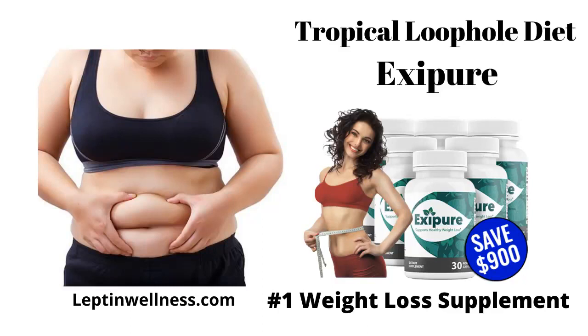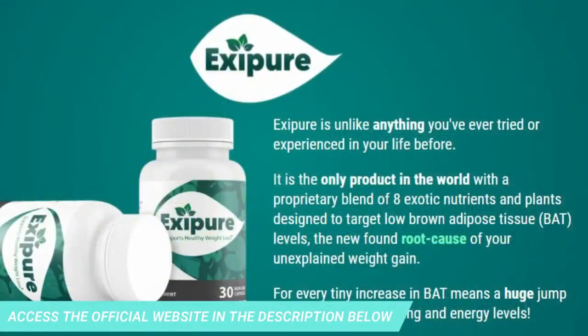Hi, and today I will tell you everything you need to know about Exipure before actually purchasing the product. I also have two very important alerts, so pay close attention to what I have to say. The first thing you need to know is: be careful which website you buy from, because Exipure is only sold on the official website. To help you, I left the link below in the description of this video.